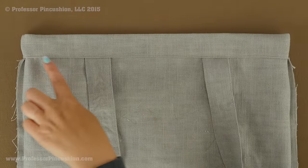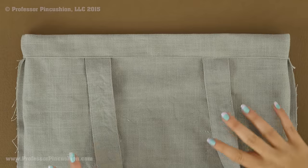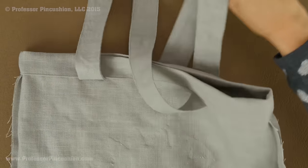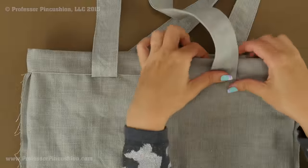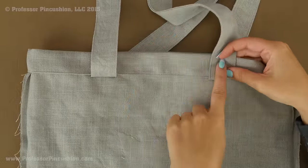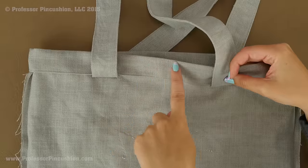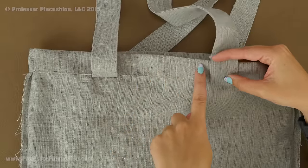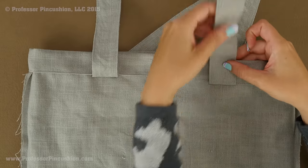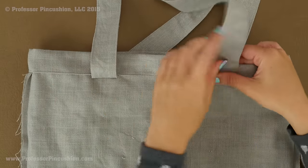With the bottom of the hem stitched and still looking at the inside, take both straps and fold them up, laying them flat against the top of the bag, then pin into place. Sew along the top folded edge of the bag going right over each strap so it's permanently attached in an upright position, going all the way around the whole bag.